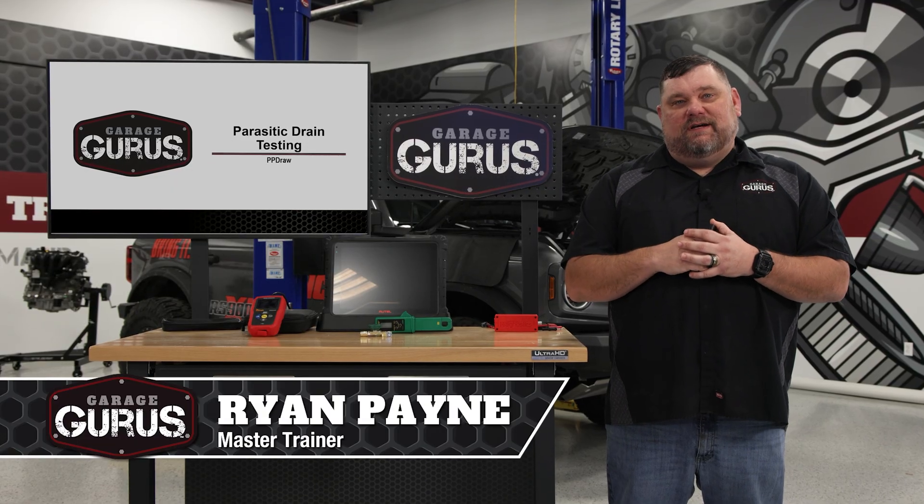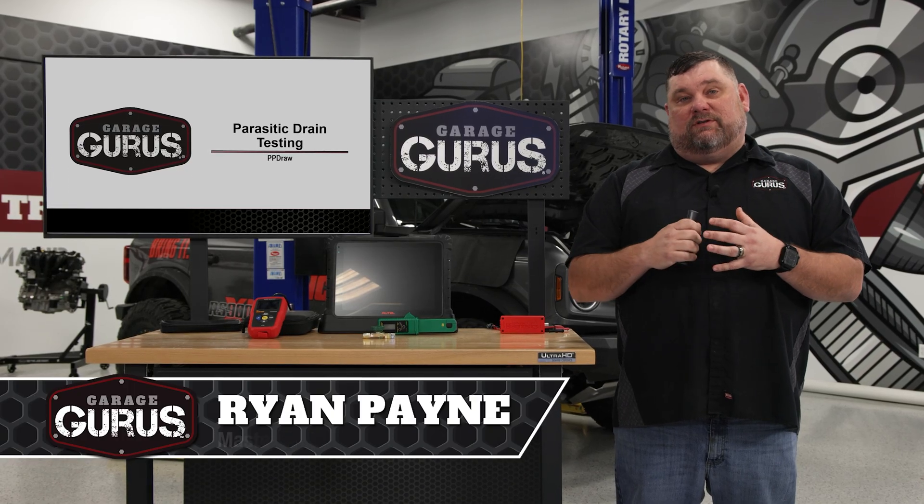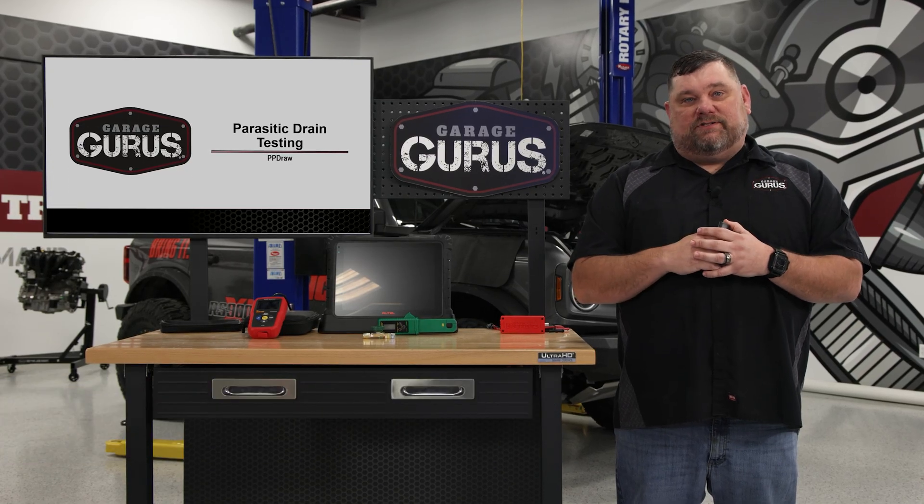Hi, I'm Ram Payne with Garage Gurus. Today I have a tech tip for you on using Power Probe's new PP Draw tool to diagnose a parasitic battery drain. Let's get over to our Bronco and take a look.